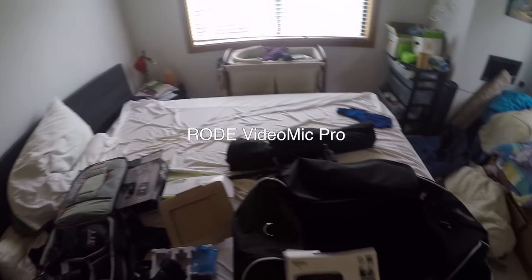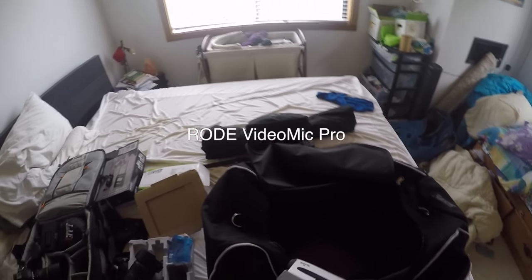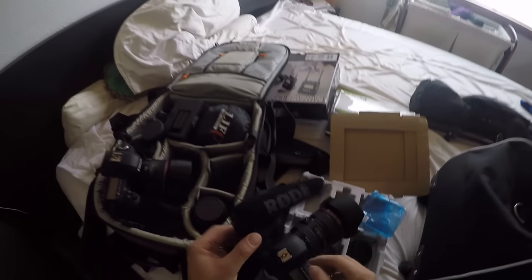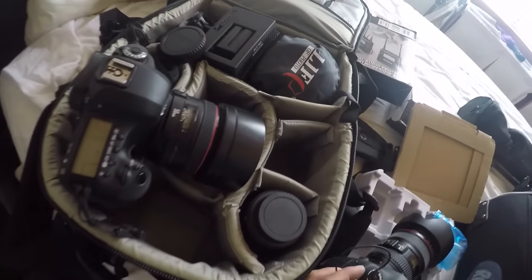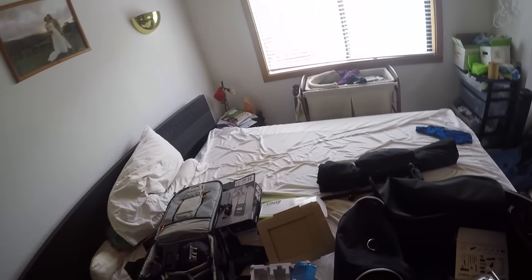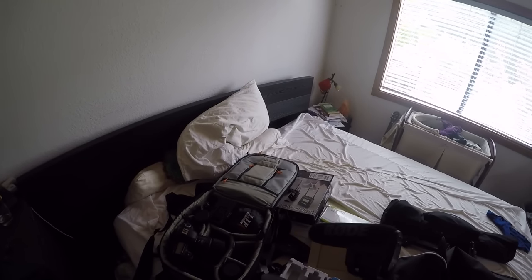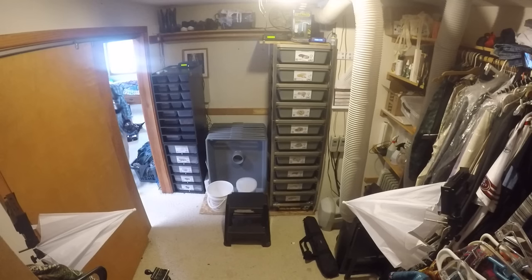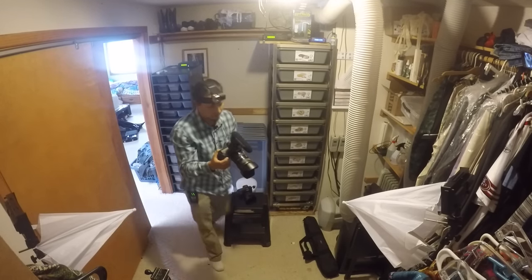Backup audio — I attach this to the top of camera one. Just in case something happens with my lavalier mic and the audio goes out, or if I make a big mistake like I did at Pomona, I've still got at least some decent audio to work with. You can't control everything in the world, but if you can have backup audio, it'll save you a lot of heartache for any mistakes you might make or any malfunctions you might encounter.